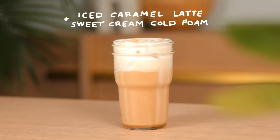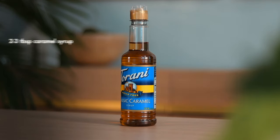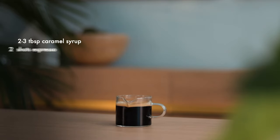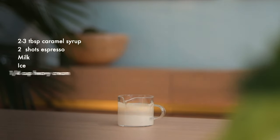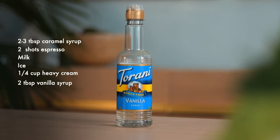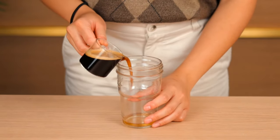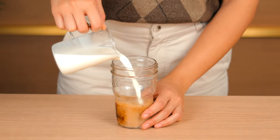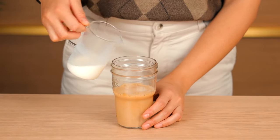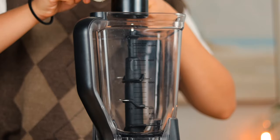Iced caramel latte with vanilla sweet cream cold foam. For this recipe you'll need two to three tablespoons of caramel syrup, two shots of espresso, milk, ice, heavy cream, and vanilla syrup. First, pour your caramel syrup into a tall cup, then add your two shots of espresso so they combine evenly. Then pour your milk straight into your cup until it's about halfway full, then add a bit of ice but make sure to leave some room for the foam going on top.